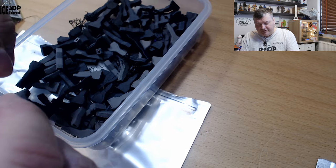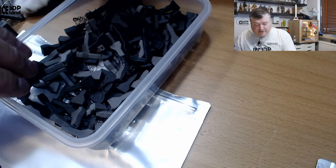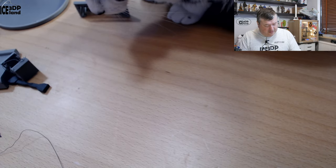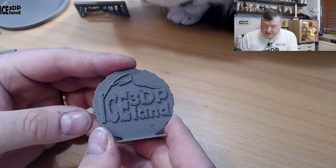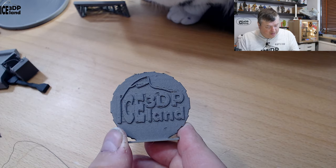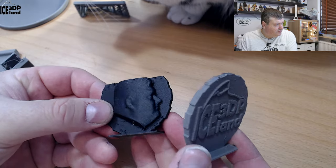For nylon filament it performed really great. I was really happy with the layer adhesion for both filaments. Looking at the few prints I did — here's a Maker Coin. This is the glass fiber filament; that's a lighter color, and the dark color is the carbon fiber filament.